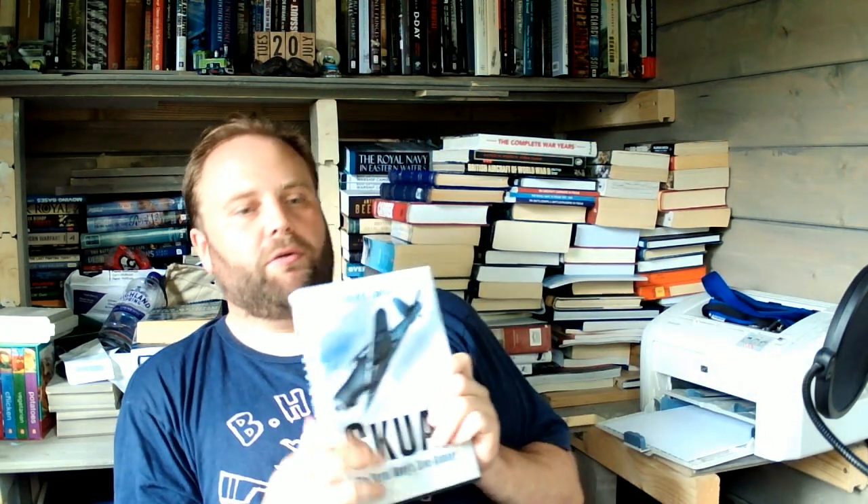So, this is Skewer by Peter C. Smith, and it's all about the Royal Navy's Dive Bomber — one of the most misunderstood aircraft in World War II, principally because the RN ends up making the decision that, unless you have bigger carriers, it's better to have a fighter which can occasionally do some bombing, rather than have a dive bomber which can do the fighting.